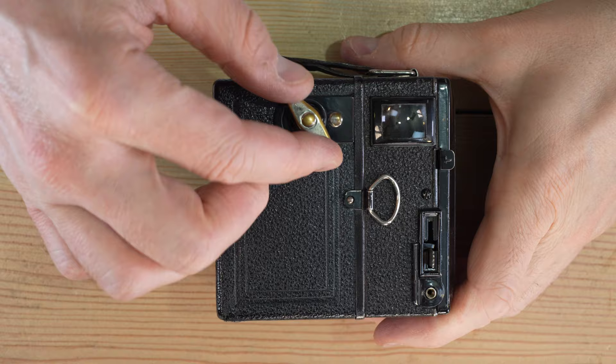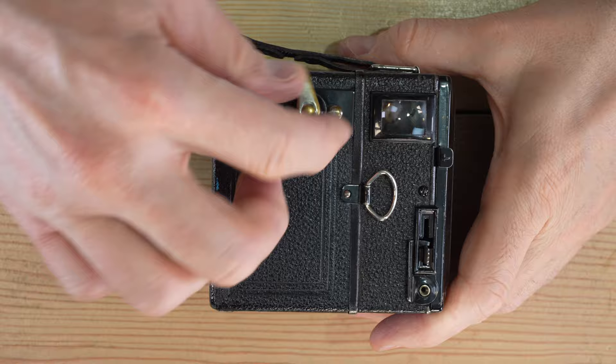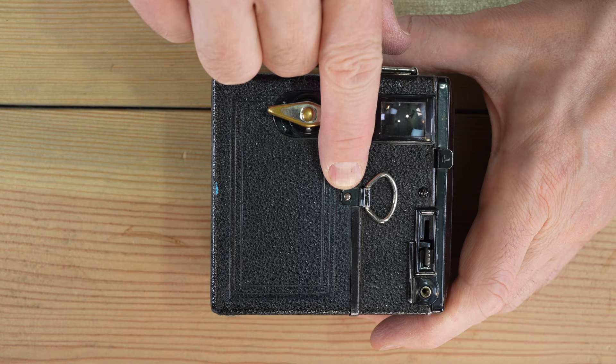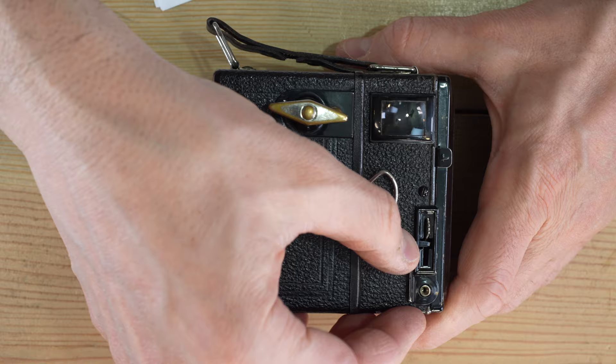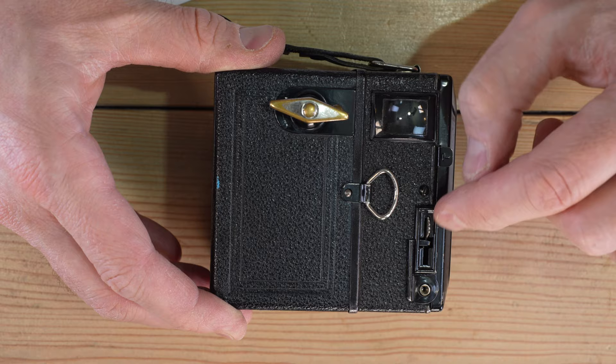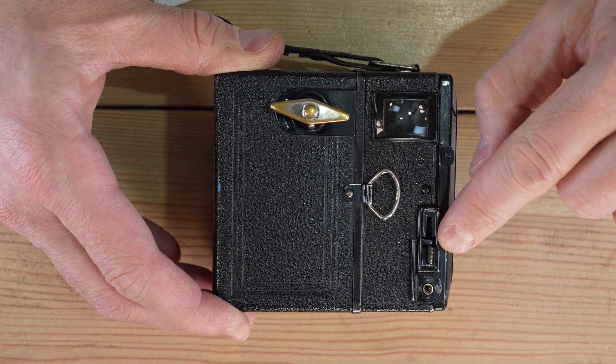On this side of the camera we have a number of controls. This is the film advance knob we'll use to advance film through the camera. Portrait orientation viewing window. This is your film back release clip, which has a handy little pull tab. This is your time and bulb control switch. Shutter button right here. Shutter button lock so you can't accidentally take a photo while carrying it around and waste your film, or if you're in bulb mode, to convert to time mode.